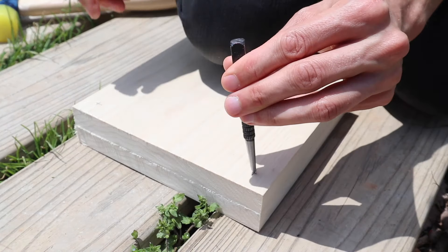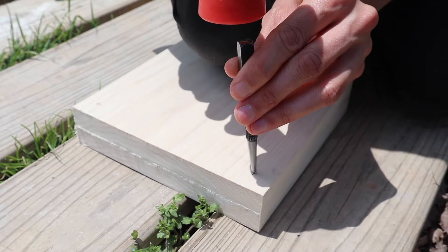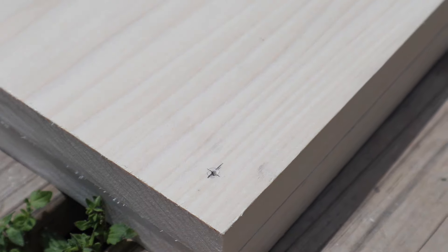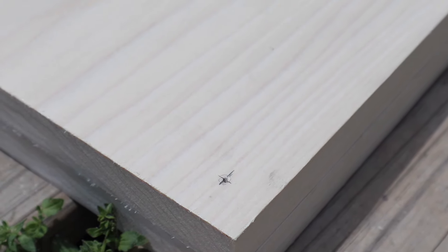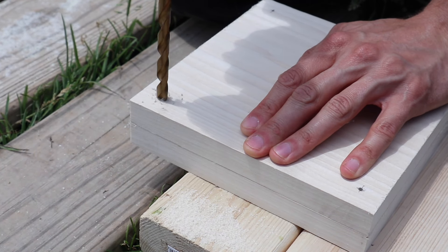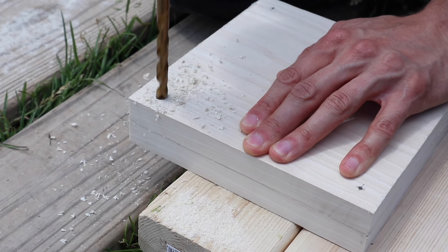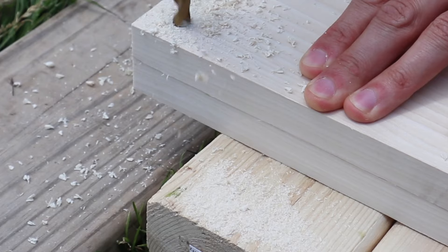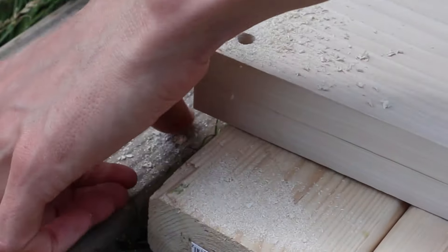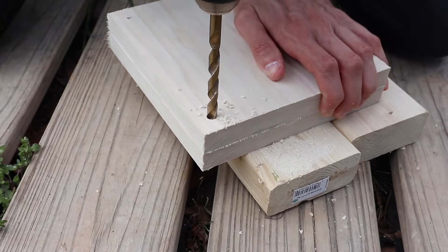Once we have our pieces cut out, we're going to be drilling holes into the four corners. We're using a 5/16ths of an inch drill bit here because that's how big our hardware is — if you're using a slightly different size, just drill a hole that matches your hardware. Aaron's clamping both pieces down with his hand so he can drill through both pieces at once to make sure everything's lined up — it's easier to do it this way than to try to make them line up later on. You can see that Aaron actually drilled through to our little pathway here, so just make sure you have some protection behind your wood if you're concerned about your surfaces.